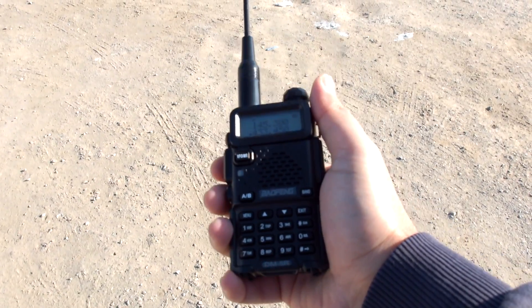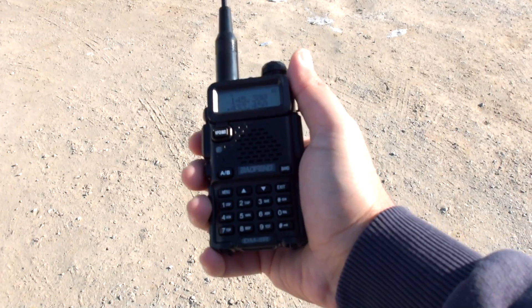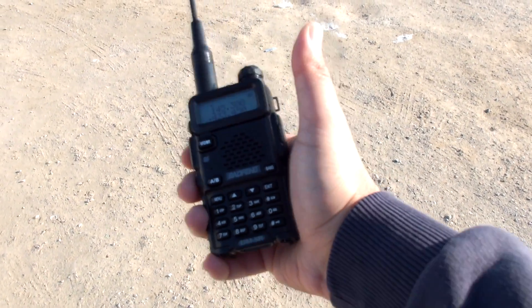Thanks very much for watching. Search for the other videos for the Ritevis RT3 and the TYT MD398. 73.